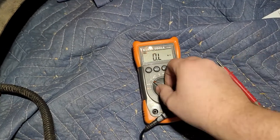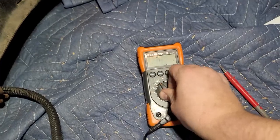If you don't have that continuity setting, I think you can use the ohm scale if you know what you're looking for. But we're going to switch to continuity.